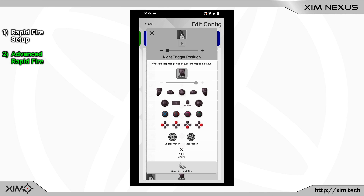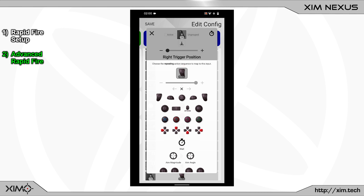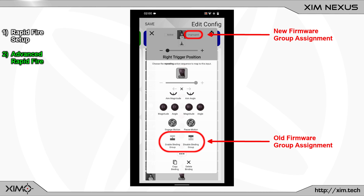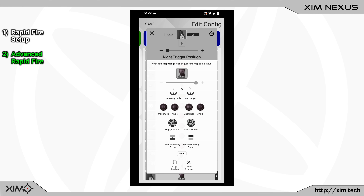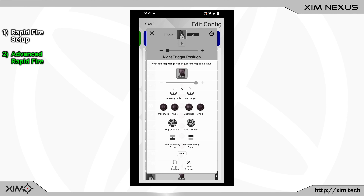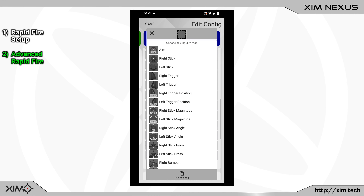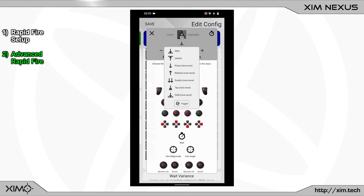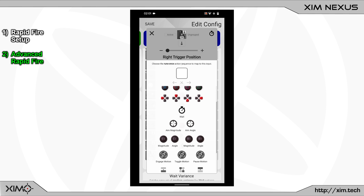Next open the Smart Action Manager and scroll down to the bottom of the page. Click on the Binding button to add a group to this action. As you can see this binding now belongs to the first group. Now close this binding and create a second one. Again select the right trigger position. What we must do now is to handle the group activation. First move the slider at the top to the left side. After that enter the Smart Action Manager and change the activation type to on press. Now scroll down again and select the enable group button. This will activate your hair trigger group.